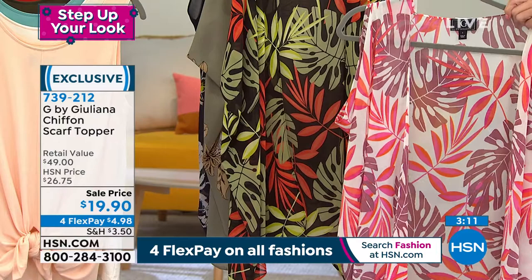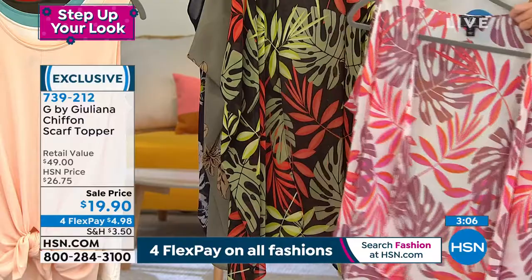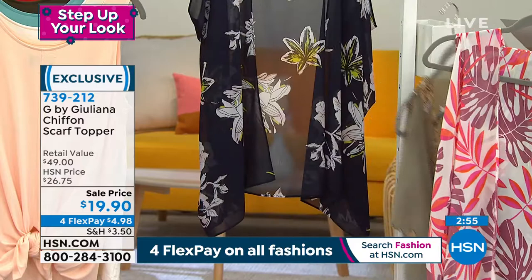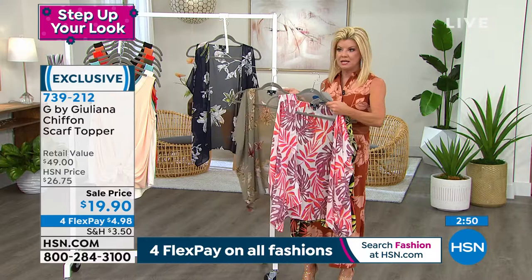So that's going to be your ivory background. Then we have it in your black palm. We have it available in the olive floral. And then lastly, we have it in the navy floral. Navy floral is most limited.